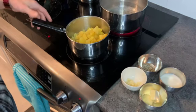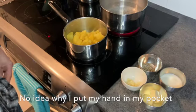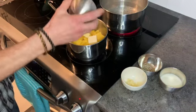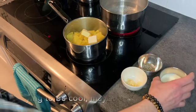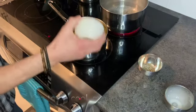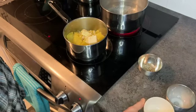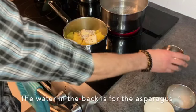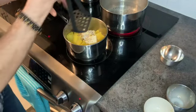Now that our potatoes are cooked and drained, we're ready to season them up. We've got about four tablespoons of butter, a quarter cup of milk, one clove of garlic, and a teaspoon each of salt and pepper. Just mash that up and we'll be good to go.